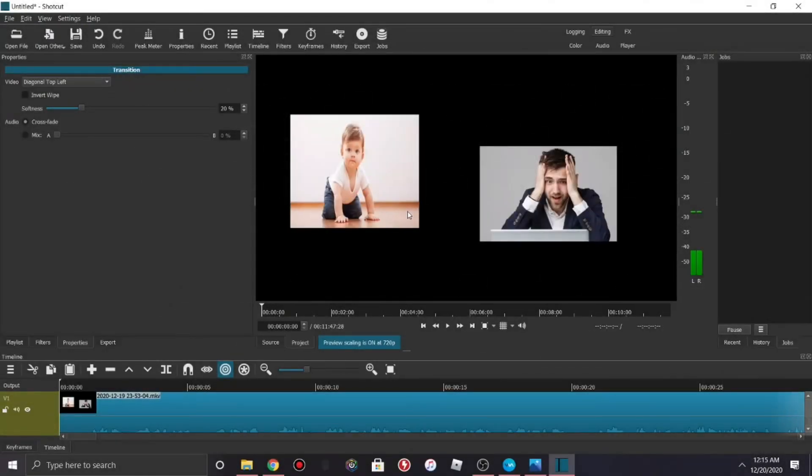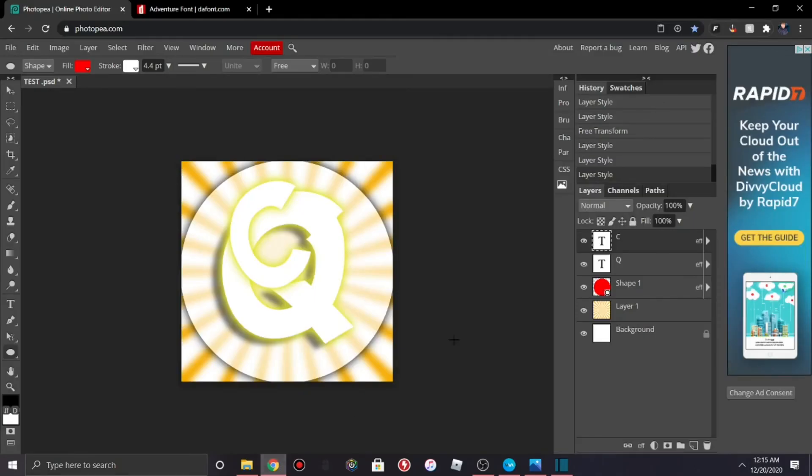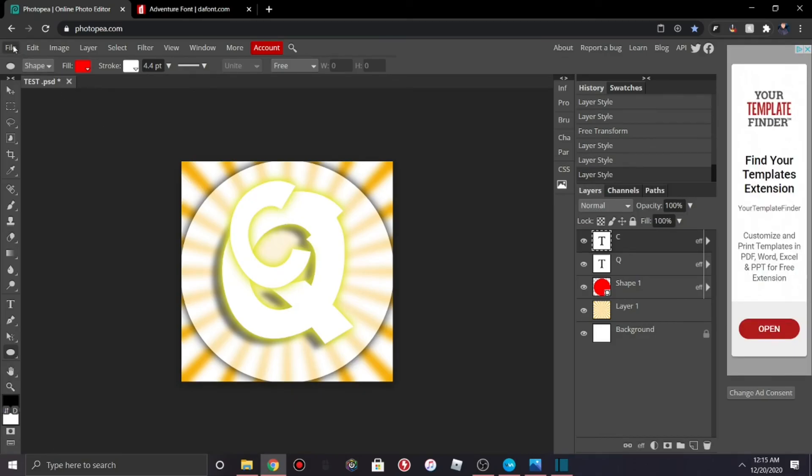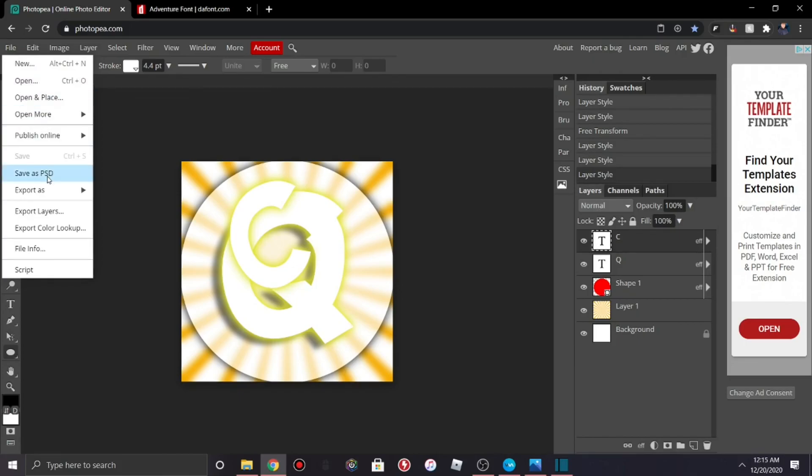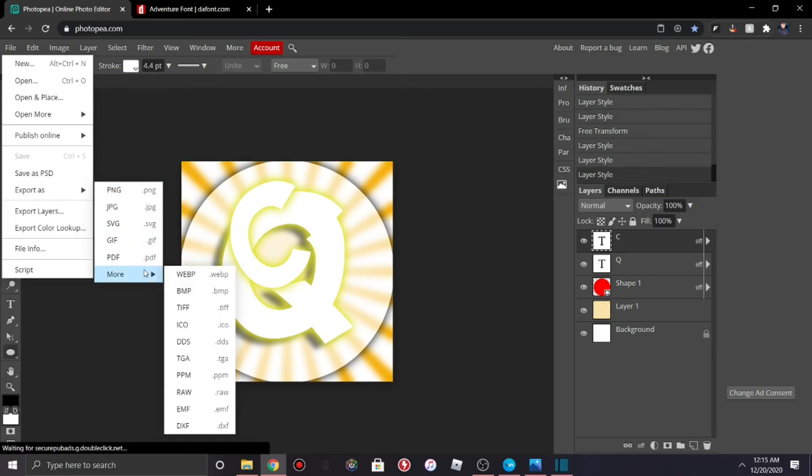While I was editing this video I realized I never said how to save it. Basically what you're gonna do is go to File > Export As > PNG. Make sure you do not hit Save or any other option. Just export the image as PNG or JPEG — don't use anything else, especially WebM. Just use PNG.